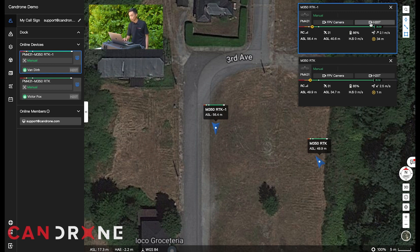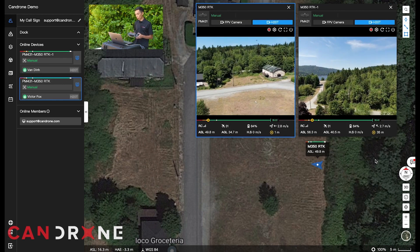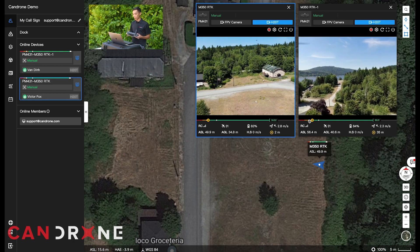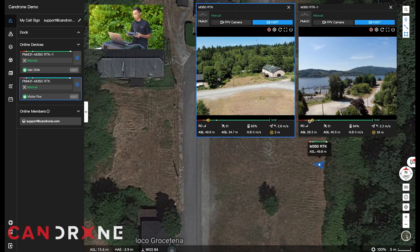In this instance we have the H20T camera, so I'm just going to open that up — and this is all live, pretty amazing technology. One thing to note is that you don't have camera control on the command center; the pilot in command will have full command of the drone and the camera controls.